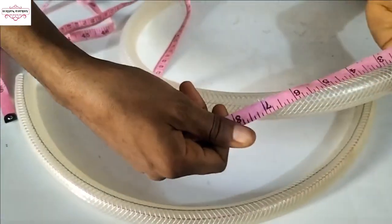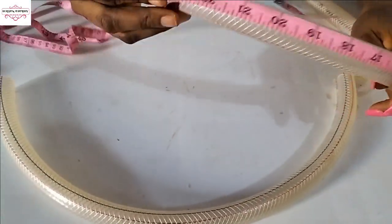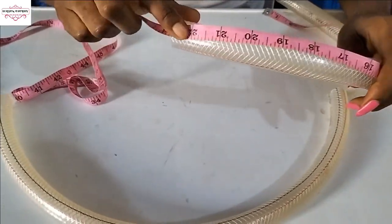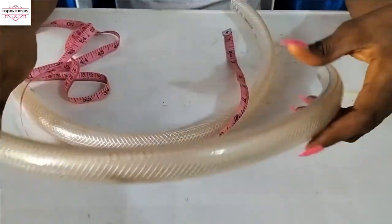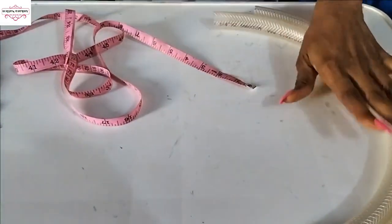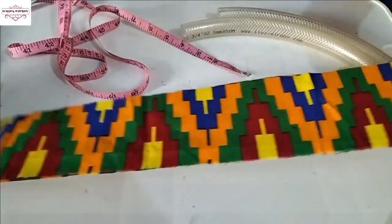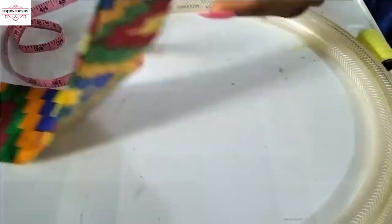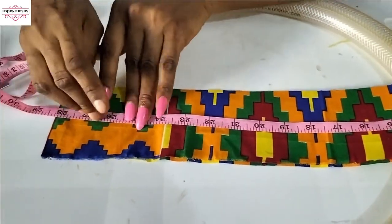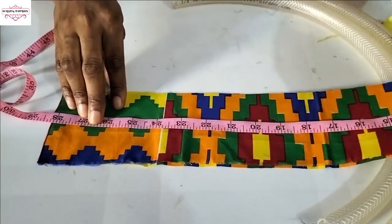This hose is my head circumference — I put my tape around my head and I got 22 inches as my head circumference. So this hose is 23 inches because I added one inch. The same for this other one — it's also 23 inches. We're using Ankara material to wrap this, so cut out your Ankara material and let it be 28 inches long — that means I added 6 inches extra to the hose length.